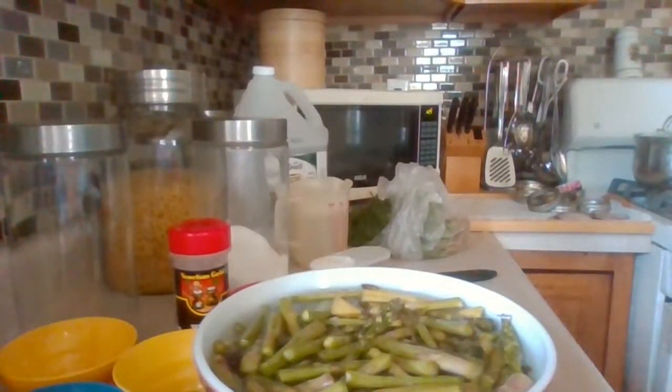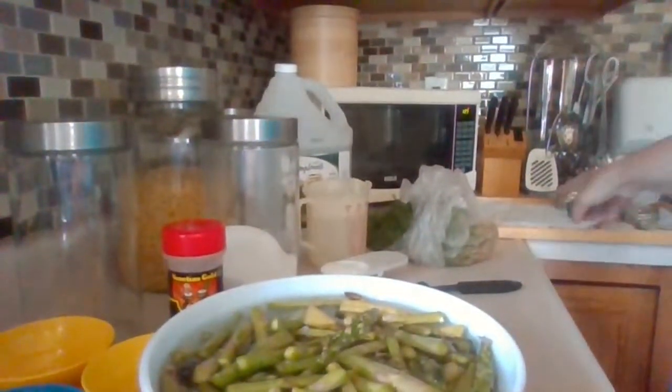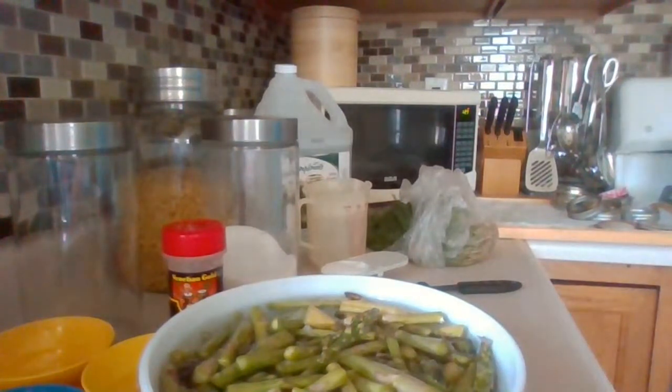I need to cool the jars off a bit because they're extremely hot. I'll pull them off the stove. Some people put jars in the dishwasher — that's not my preference. I've had no problems boiling and sterilizing jars this way, so that's why I do it.